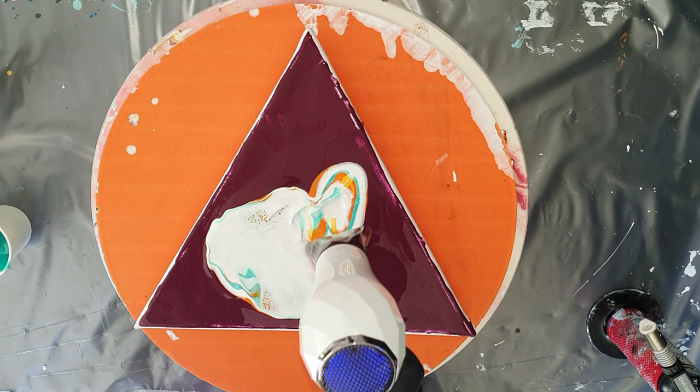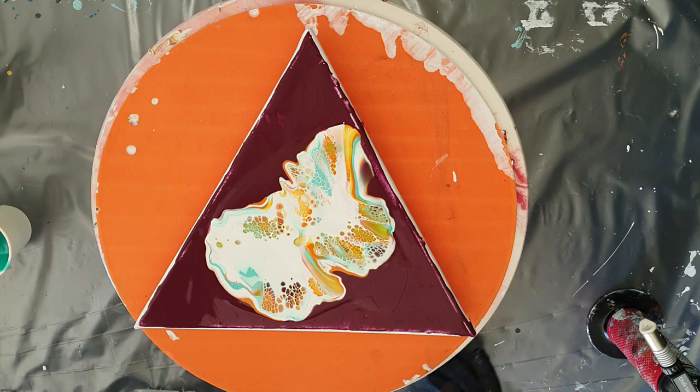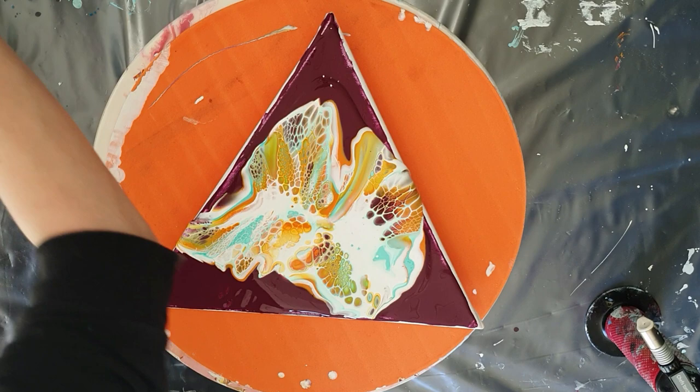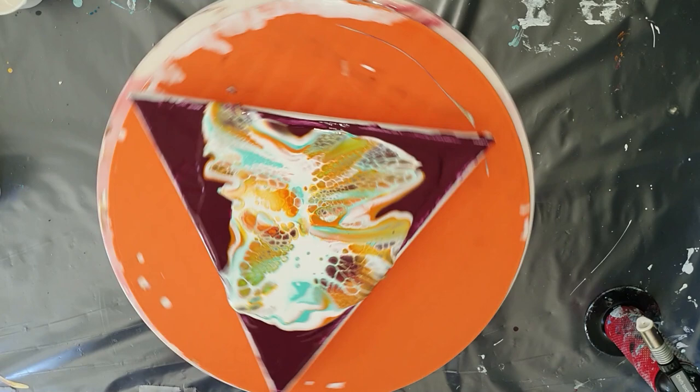Now I'm going to use my hair dryer to blow the cell activator on top of the colors. I'm already getting some lacing effects. But I'm going to spin and then you will see my painting fly around in my room, because it's not stuck on my Lazy Susan. But I was lucky because the painting was not damaged. Next time I will tape it onto my Lazy Susan.